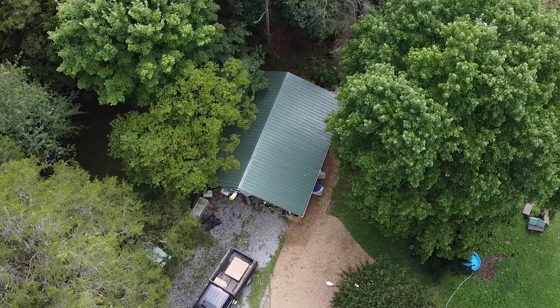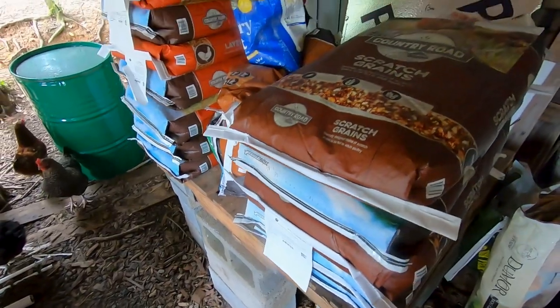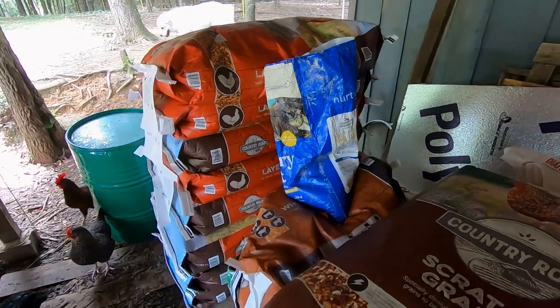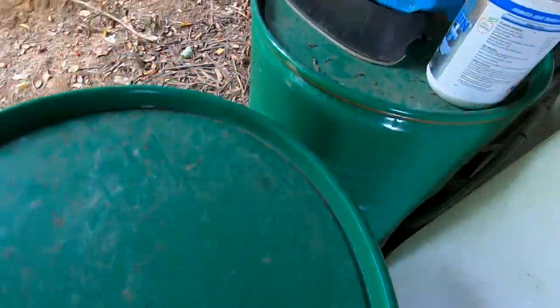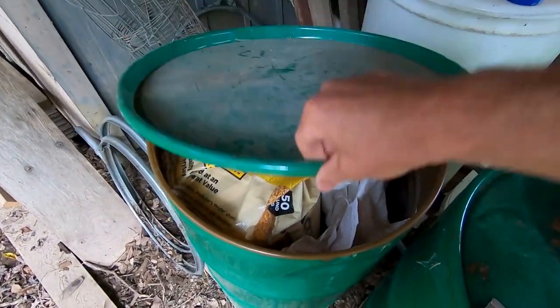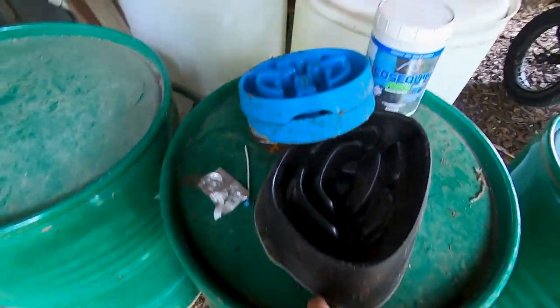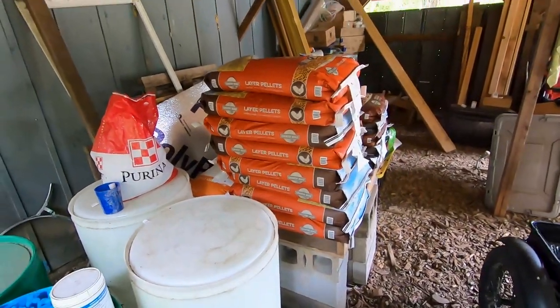We are in the carport and this is where we store all of our feed. They're currently sitting on top of a pallet stacked on some cinder blocks. Our main way of storing this is not out in the open like this — it's actually inside 50-gallon barrels. That way we can control who gets access, because sometimes the birds will come up here and peck through the bags. We want to make sure we control the rat, mice, and rodent population as well. Either they'll stay here in the carport or we'll have the 50-gallon barrels over by the stations where the animals are.